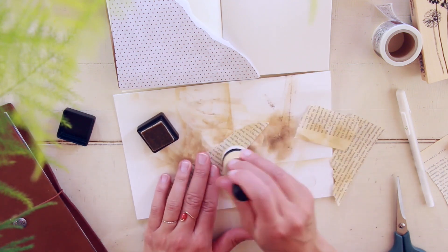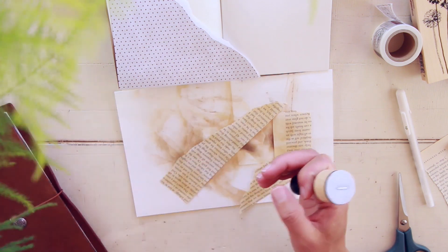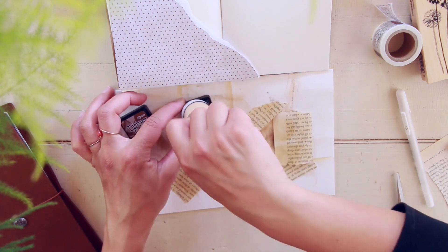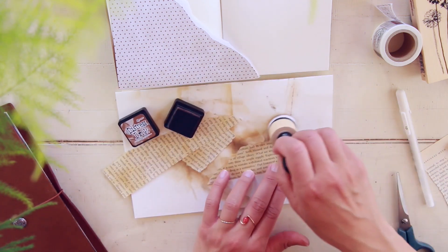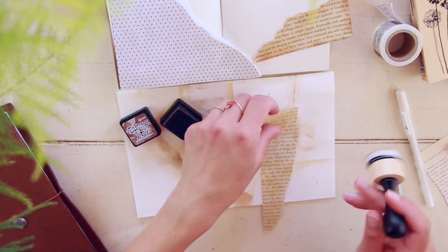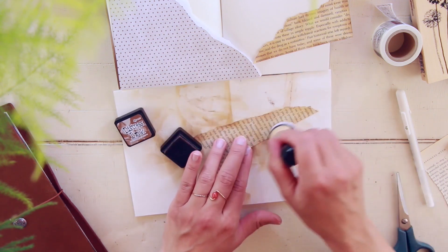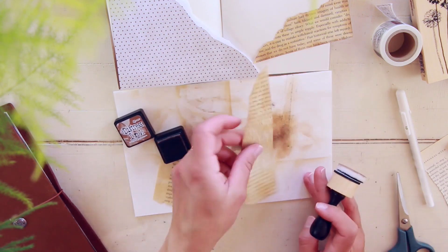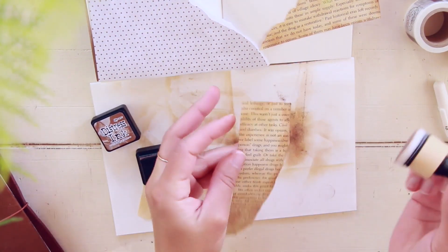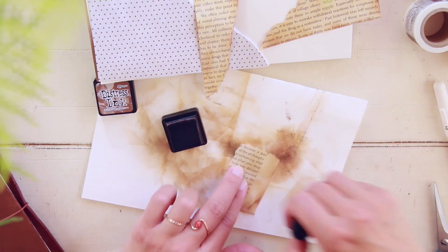Those book pages I got from an old book — I just rip out pages to use in my journal. If you want to check out those previous videos, they show how I'm decorating using kind of the same theme. I wanted to keep things a little cohesive with my planner, so I'll link those videos above on the screen as well.